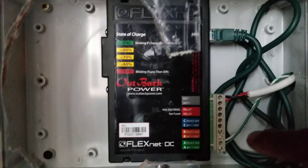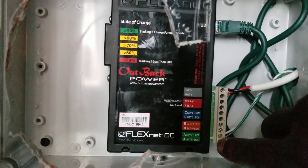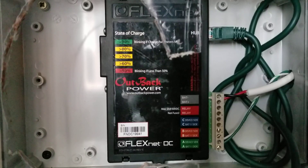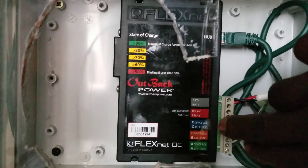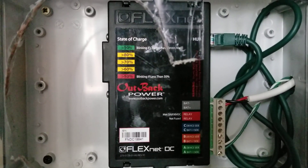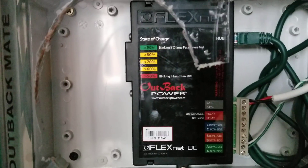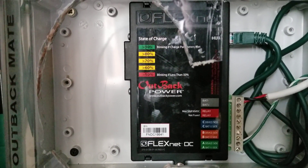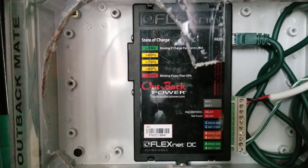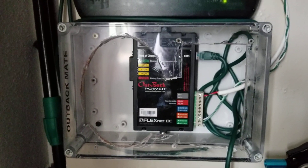The only wire that's a little bit thicker is the DC part that comes from the batteries. All the others are like telephone wires that came with the system. You can see them — there's a tiny green and white cable. You can put in a shunt — there are shunts A, B, and C, so you can monitor solar, wind, or hydro, or multiple arrays. If you have arrays facing east and west, or different battery banks you want to monitor separately, you can do that with the FNDC — the FlexNet DC. You have three shunts for monitoring three different things.